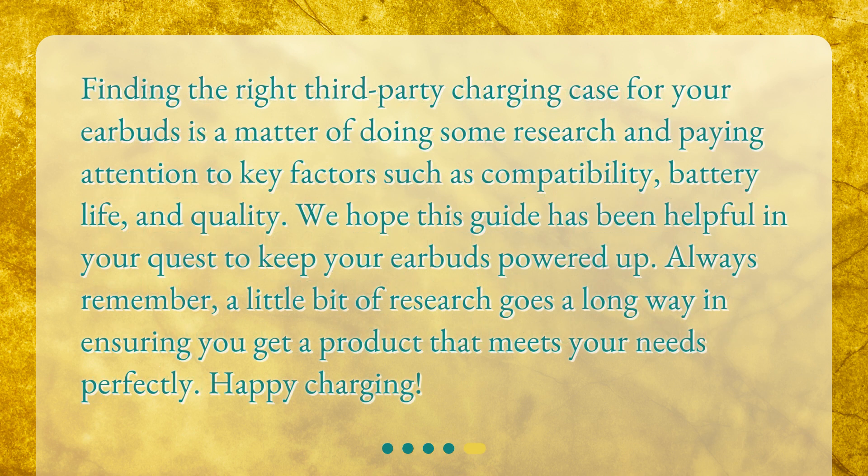Finding the right third-party charging case for your earbuds is a matter of doing some research and paying attention to key factors such as compatibility, battery life, and quality. We hope this guide has been helpful in your quest to keep your earbuds powered up. Always remember, a little bit of research goes a long way in ensuring you get a product that meets your needs perfectly. Happy charging!